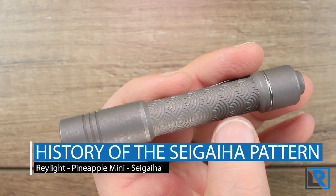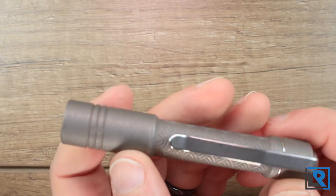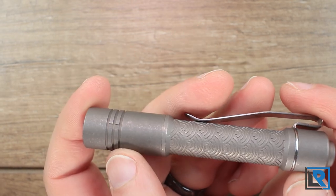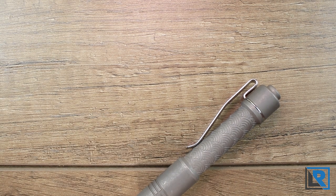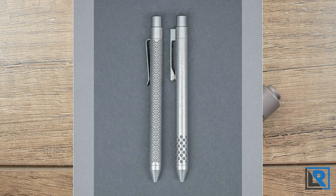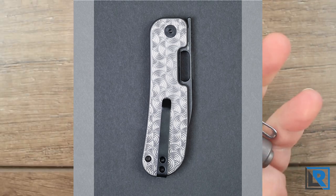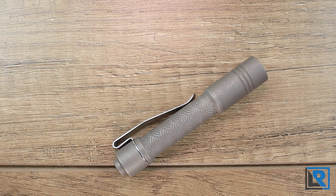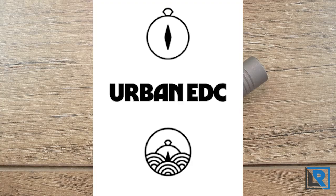A little history lesson here first on the Seigaiha pattern. It first appeared sometime in the 6th century in Japan, and it symbolizes waves, power, and resistance, which are key elements of Japanese culture. It's also come to symbolize surges of good luck. In recent years, the pattern has been increasingly popular in the EDC community. I think it's a classic, elegant pattern that could be used daily or on special occasions, while also adding functionality because it adds grip to the flashlight, pen, or knife. This ties in nicely with Urban EDC's recent brand identity update to their Compass logo, which now incorporates the Seigaiha waves too.